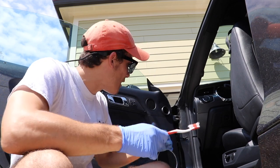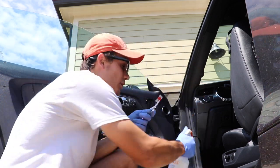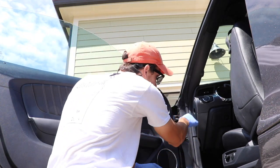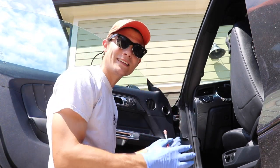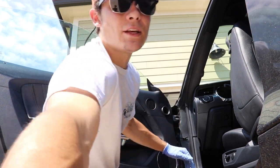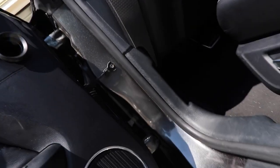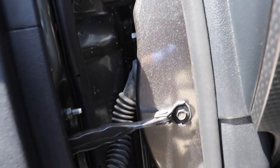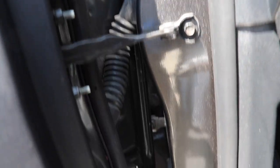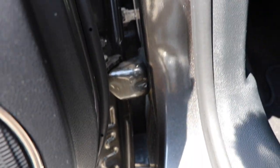The more traditional way to detail a door jam would be to spray the Super Clean all in the door jam, take your toothbrush and scrub everything — all the gaskets — then take a hose and spray it down. But you can see that these door jams are just not that dirty. There's some dust and maybe a few spots that are a little dirtier, but just not that dirty.